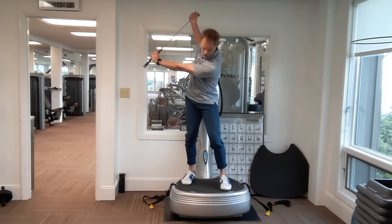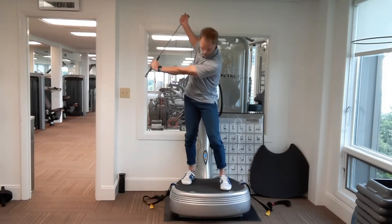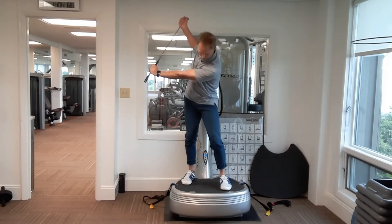We're going to hold that fifth one and go to small mini squats. The hips go back — one, two, three, four, and five mini squats.